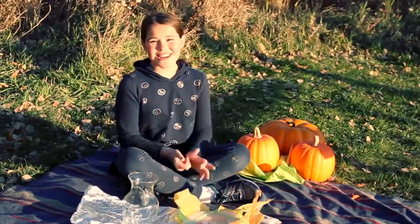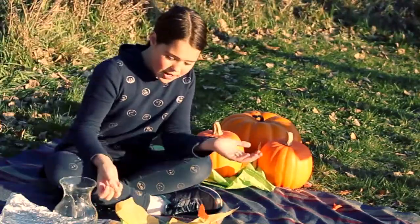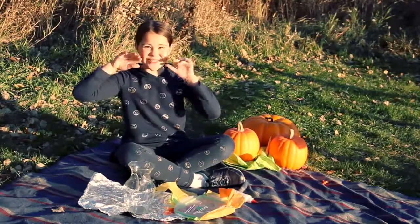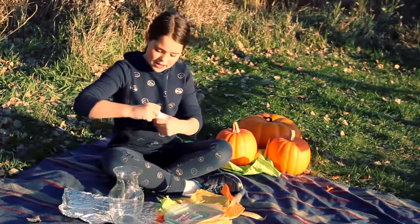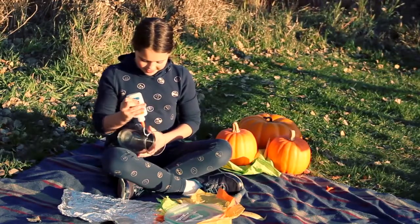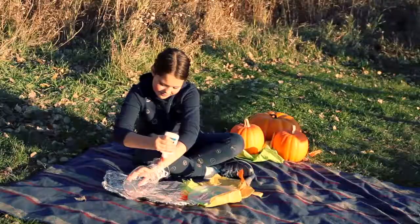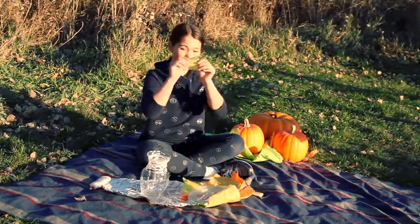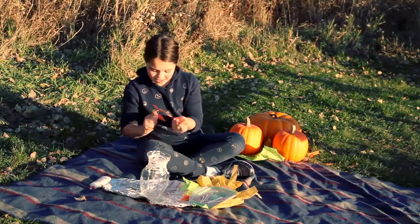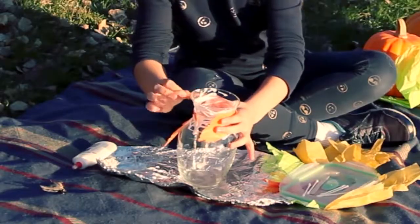Hi kids, it's Presley here, and today I'm going to be making a vase for our thankful tree. What you need is Q-tips, tissue paper, glue, and of course your fingers. Open your glue and start putting it all around your vase. Okay, tear up tissue paper. Take all your pieces and just slap them on there like a little collage — it doesn't have to be perfect.